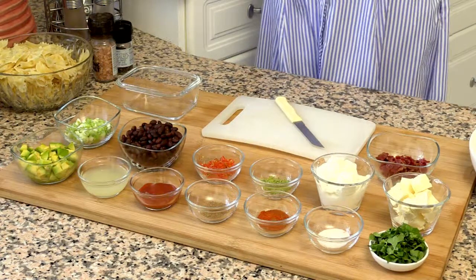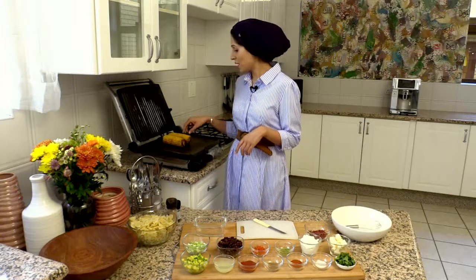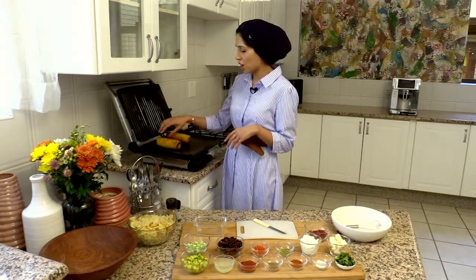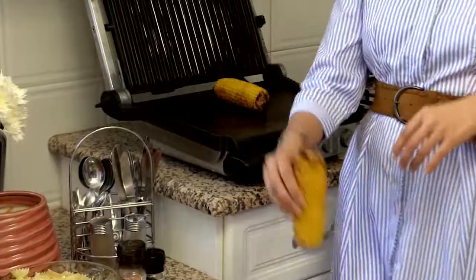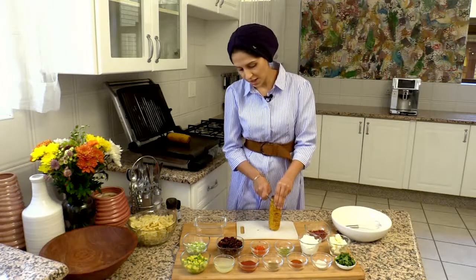It's the season of summer, so I like using seasonal produce. Over here I've got some fresh sweet corn that I have just char-grilled. I love sweet corn that's fresh and in season.